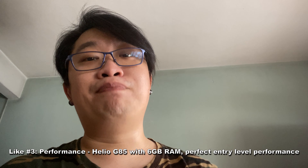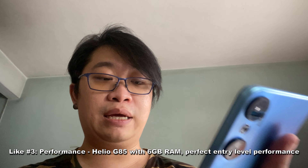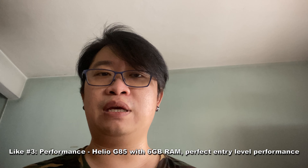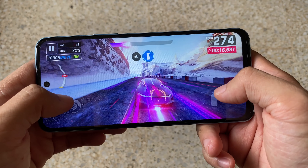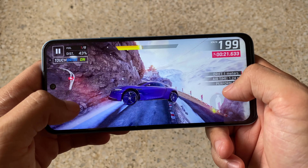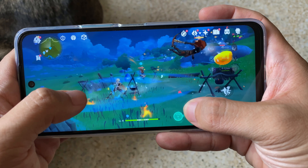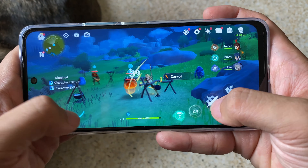The next thing I like about the Infinix Hot 20 is definitely the performance. This device is using a MediaTek Helio G85. Performance is actually really solid — you are able to do your normal daily activities with the chipset, be it for calls, scrolling websites, checking your email, opening documents — it all works perfectly fine. And even for gaming, not a problem, as long as you set the graphics settings on the lower side. This device is paired with 6GB of RAM, and there's a virtual RAM option you can expand up to 5GB, making it capable of running up to 11GB of RAM.